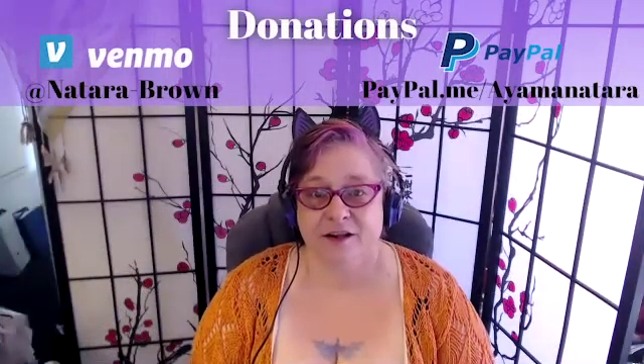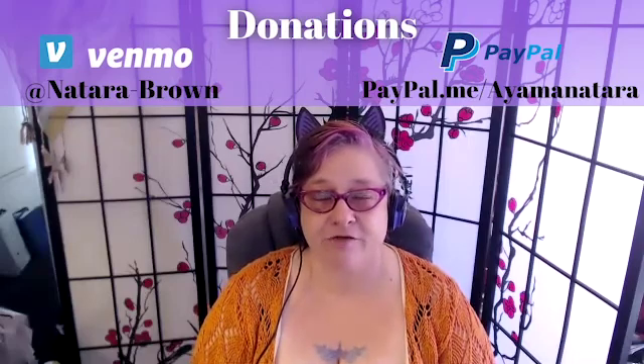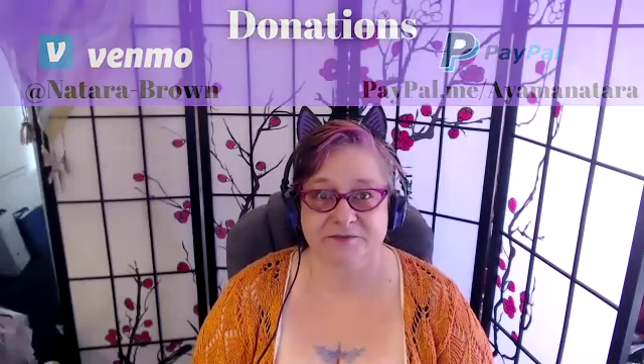Hi and welcome to today's meditation. Go ahead and make sure you're not going to be disturbed. Turn off all of your electronics, turn off your alerts on this machine, and find a comfortable position. You may be better off sitting up than laying down today, but if laying down is how you want to do it, that's fine too. Whatever is most comfortable for you.